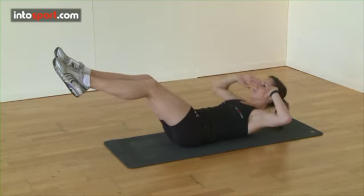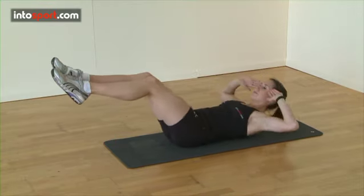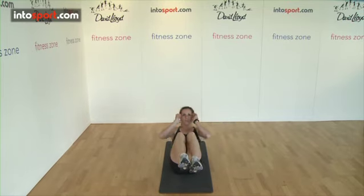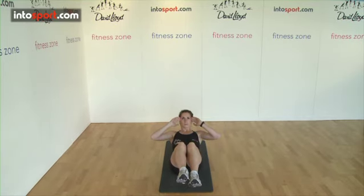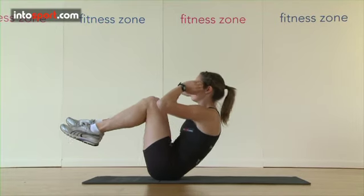It's also really important not to throw your upper body into the crunch or use your arms to help, as this will reduce the effectiveness of the exercise. Focus on curling up in a controlled manner, focusing on your stomach so that you can feel tension throughout your abdominal muscles.